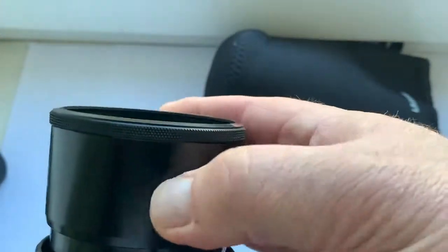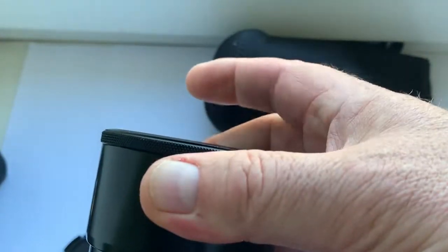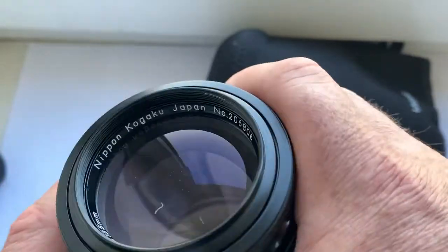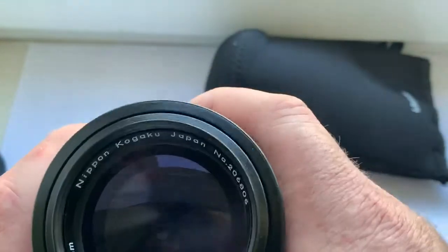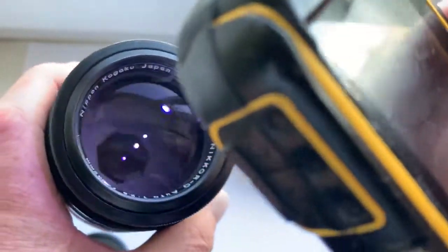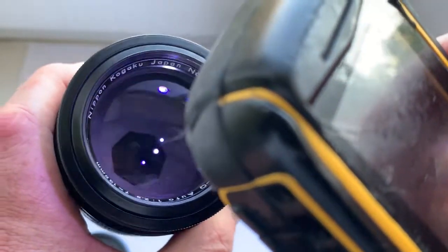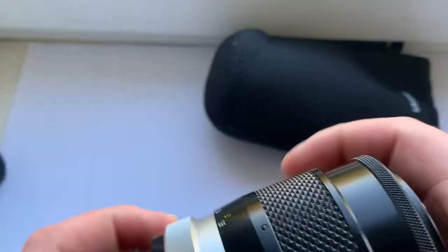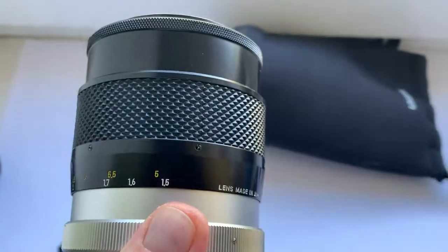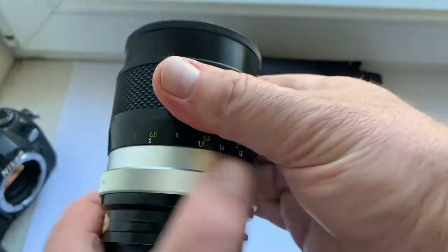The lens has an internal hood, very good construction. There are no traces of use on the glass on the front and rear lens. There is no fungus on the diaphragm, no oil, no fog, and all mechanisms on this lens work very well, perfectly.